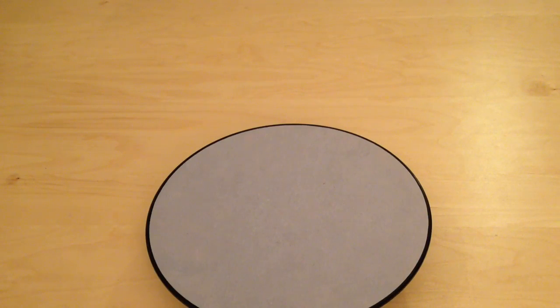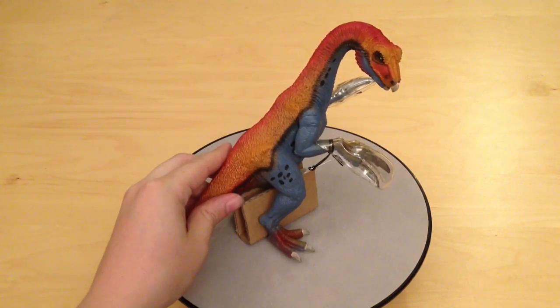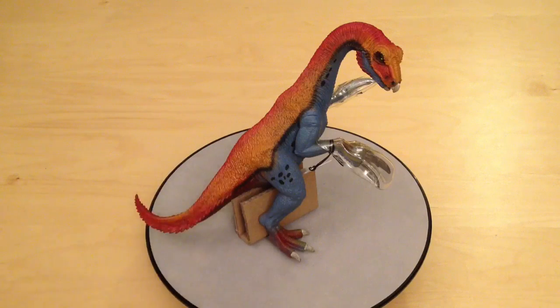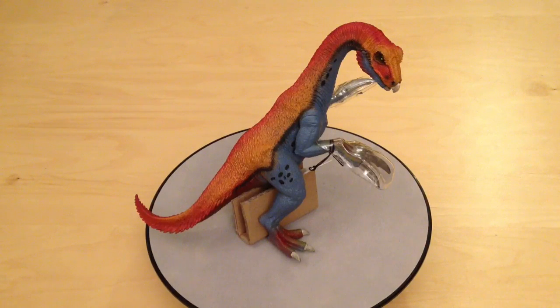Hi guys and welcome back to Jurassic Collectibles. Today we're going to be looking at this guy from Schleich — it's the Therizinosaurus. Schleich very kindly sent over a batch of dinosaurs recently and we've been reviewing them all very happily. If you want to see the unboxing for that, the video is down below. Also check out our other Schleich videos.